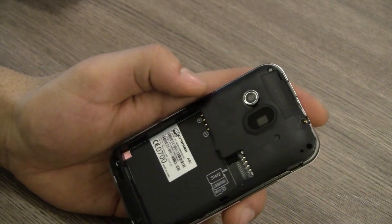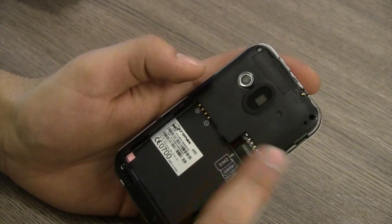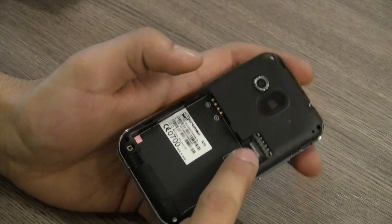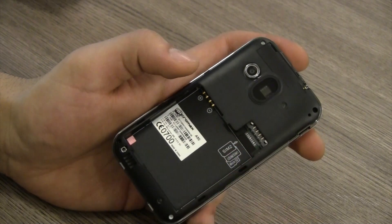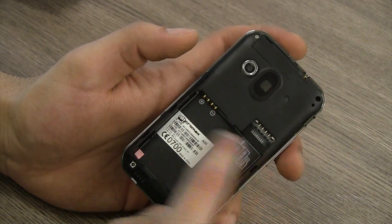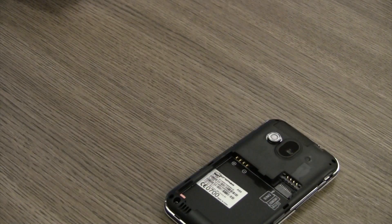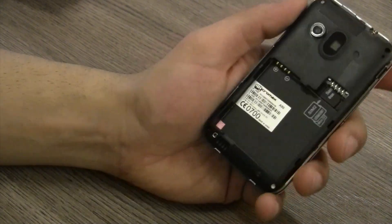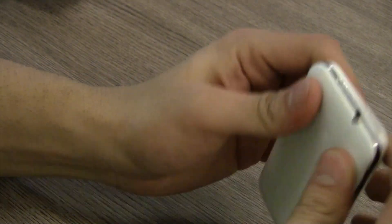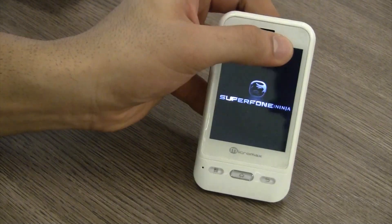There seems to be a hole here which appears to be a secondary microphone, though I'm not entirely sure. You have your dual SIM card slots and the micro SD card slot — three slots in the same place. The micro SD card goes in the bottom slot, then you have the GSM SIM which will be your 3G SIM card, and on top is the 2G SIM card. Let's see if I have a micro SD card, because apparently to run Aisha we need one. I do have one — I'll pull it out of the wide duos and stuff that in there so that Aisha can run. Let's go ahead and power on the device.